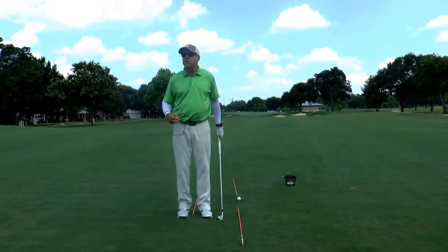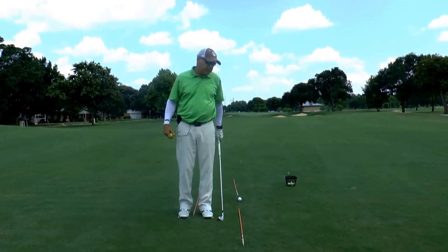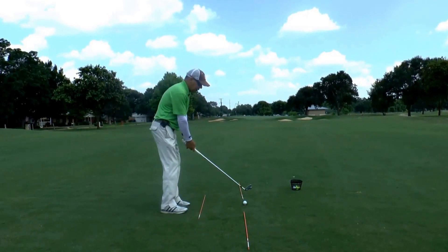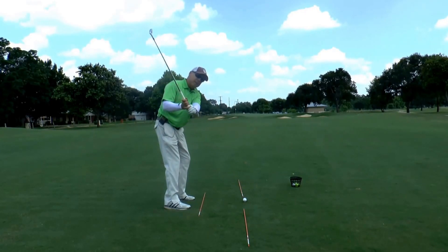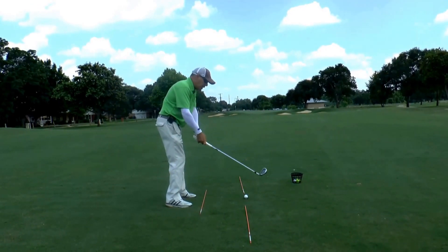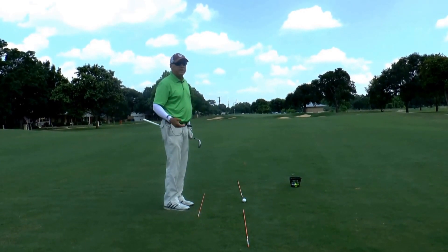A drill that I do on the driving range is fairly simple to do and all you need is three golf balls. For the most part, the average golfer has trouble when they get set up — they come over the top. Over the top means that your club is swinging over the target line and to the left. It's going to produce shots that go to the right, weak shots, fat shots.